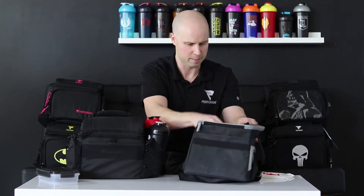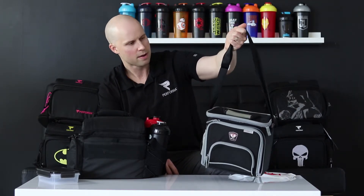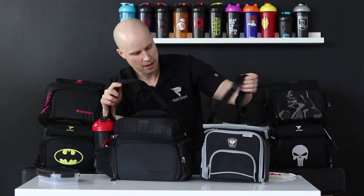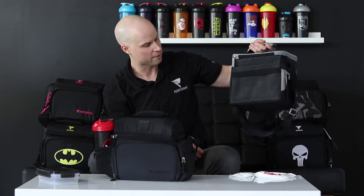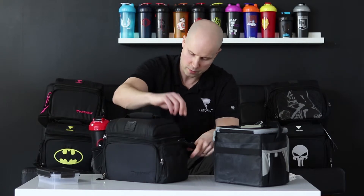Looking at the shoulder straps between the two — the Fitmark box model doesn't have a shoulder pad. On the Performa one, we have a little shoulder pad to add extra comfort. Also, the shoulder strap on the Fitmark bag is sewn in, so there's no way to take it off — if you just want to carry it by the handles, you can't. On the Performa bag, there's a quick release clip so you can take the shoulder strap on or off, which is really, really nice.